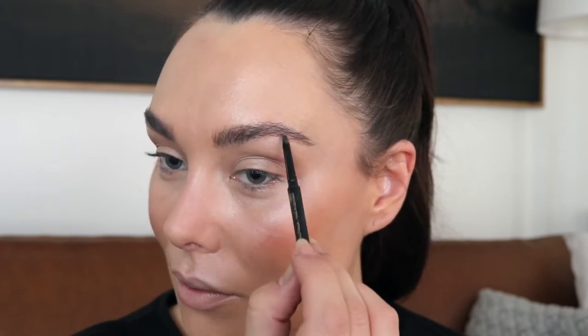Now my favorite part, eyebrows. I like to keep them as natural as possible, so just filling in the gaps. Brushing them up and out with a 2M mascara wand, I can see a little gap towards the end. I'm going to use the eyebrow pencil in Brownie, which is one of six new shades to the range. Use short flicks to mimic your eyebrow hair, and don't worry if you apply too much — we can always go back in with a 2M mascara wand and blend the product through. To give my brows a neat finish, I like to apply the Wonder Brow in Brunette Beauty. Just a quick brush through gives them that polished finish.